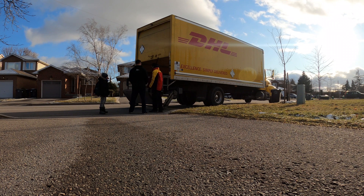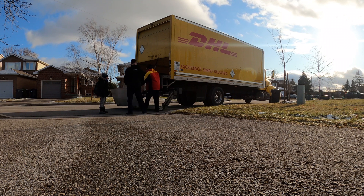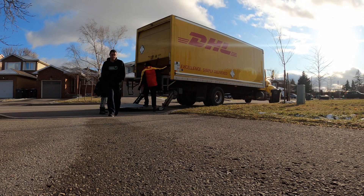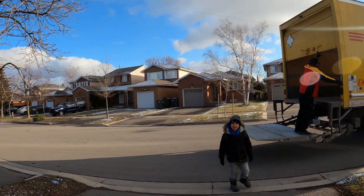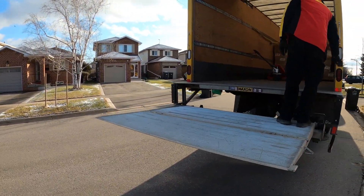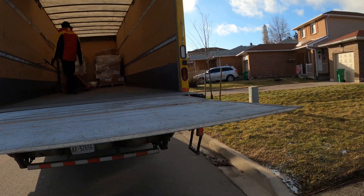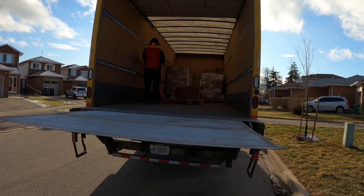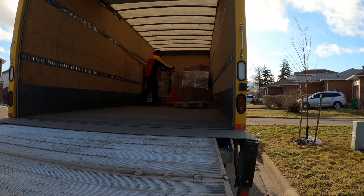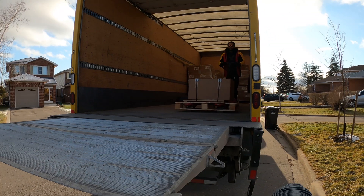Oh yes, there it is. How excited are you? You are very excited as you can tell. I'm going to go inside. Yeah, yeah, go ahead.